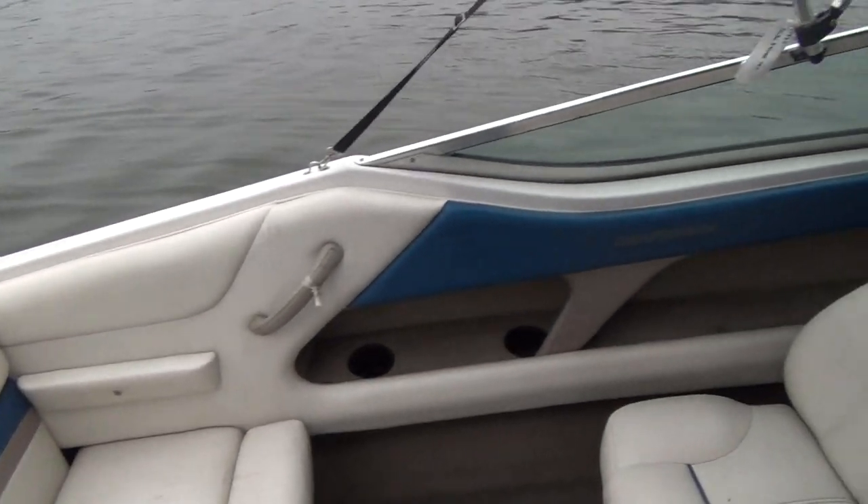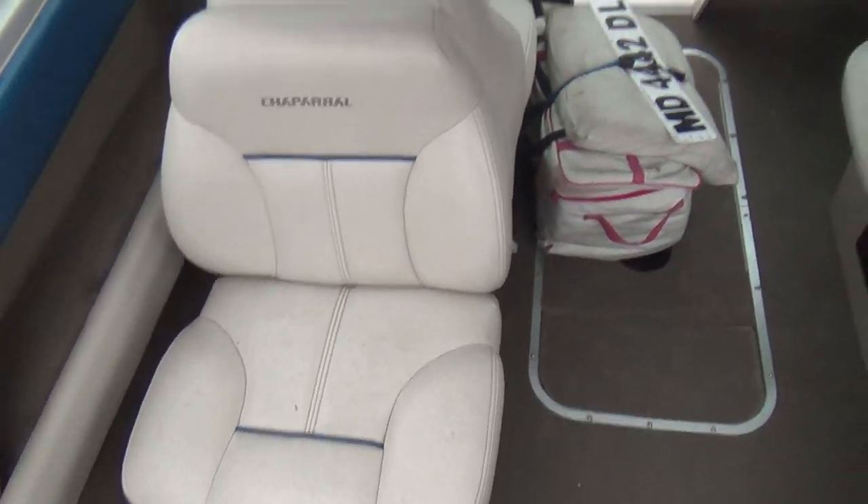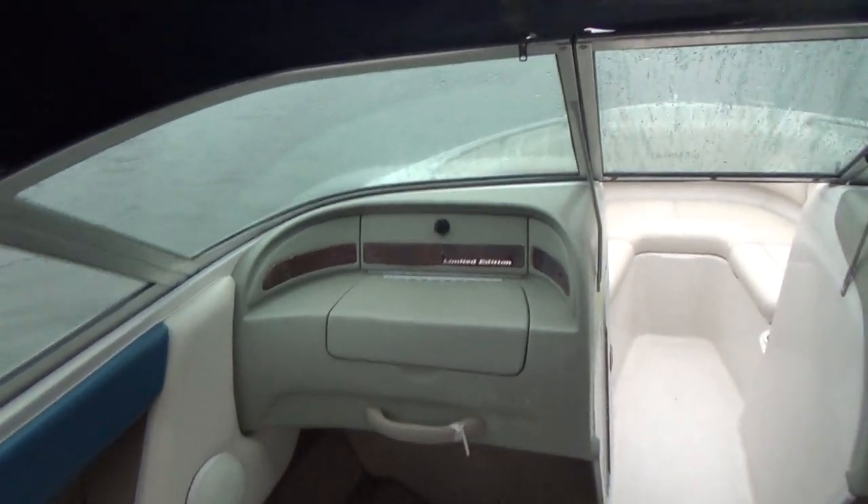Underneath this hatch here is where your bimini top would go if you wanted to run without your bimini. The engine is just as clean as the boat and is currently running. The seats fold down — passenger as well as driver's seat — to create a big lounge.